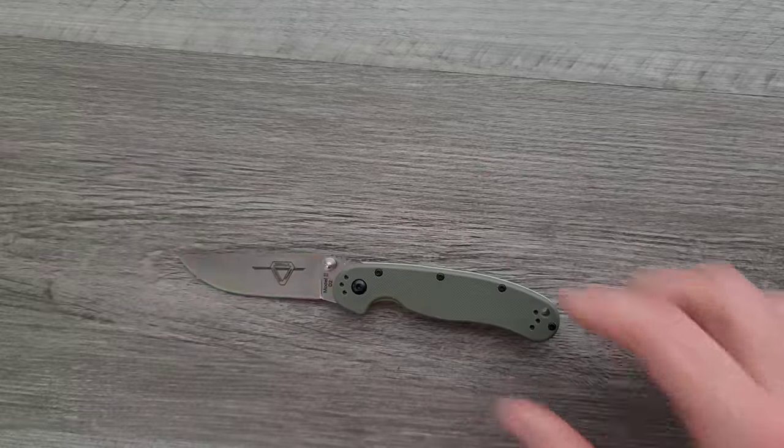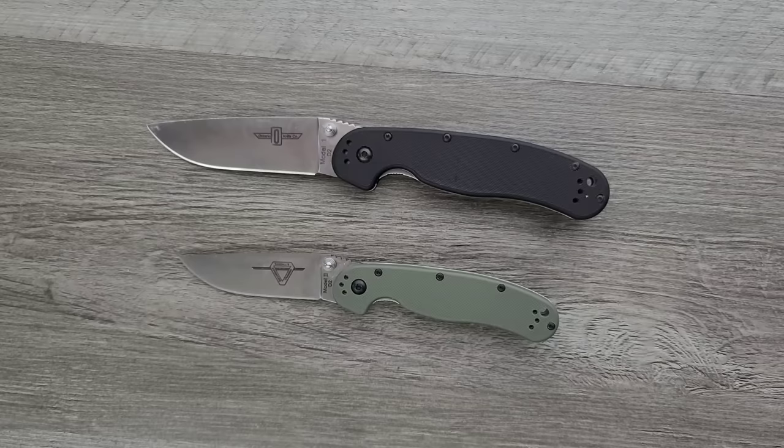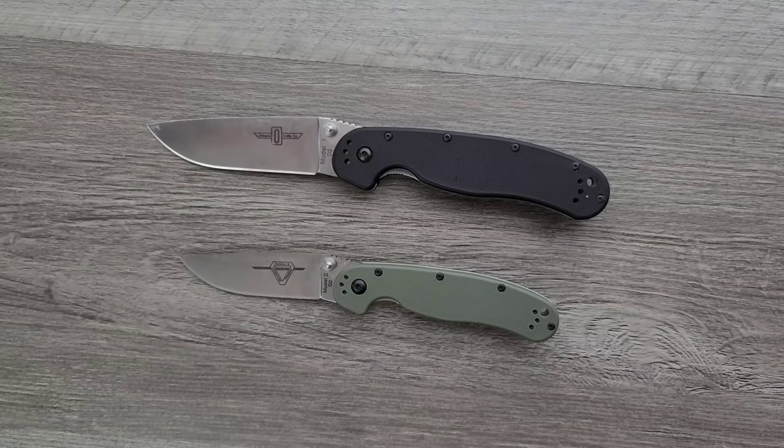One of the least expensive knives you can modify very easily is definitely the Ontario Rat 1 and Rat 2. This is a knife where the cost of modifying it will vastly exceed what you paid for it. A lot of people have this subconscious idea that the base value of the knife cannot be exceeded — but this is a $40 knife. If you bought it as an investment, you already messed up. It's yours, so you can pay to make it what you want. That's the beauty of modification.